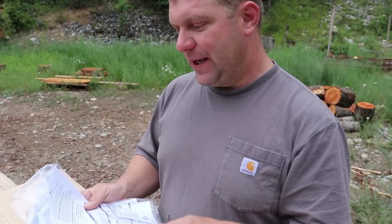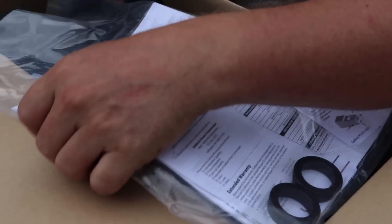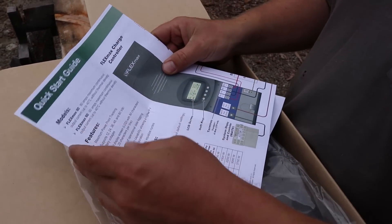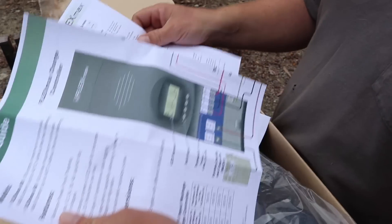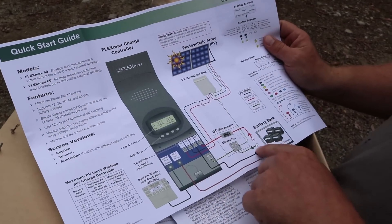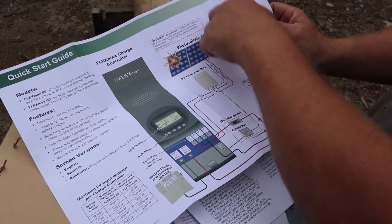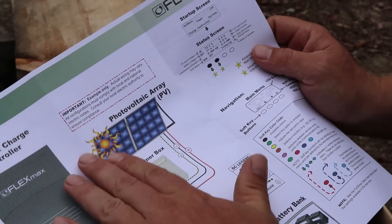The FlexMax 80 will keep track of that for 128 days. So in the box, first is a manual. There's actually a great PDF available from Outback's website - I have it on my phone because I have a hunch I'll be referring to it often. The first thing included is a quick start guide, and a lot of their manuals reference both the 80 and 60 FlexMax models together. It's a pretty basic schematic on how to set up your system - a quick navigation walkthrough showing some of the navigation methods on the screen.